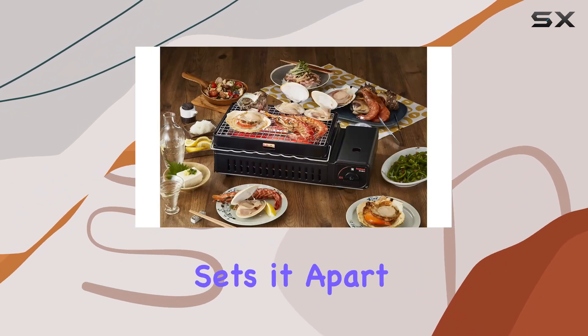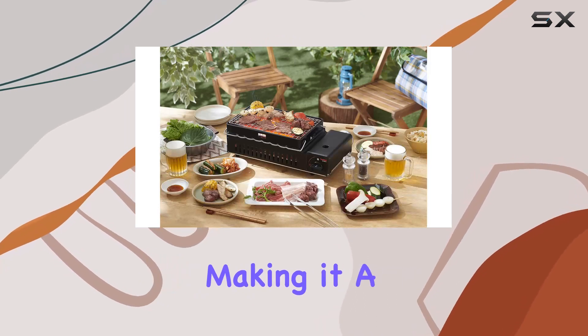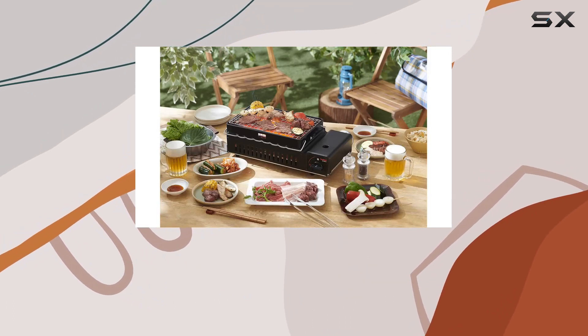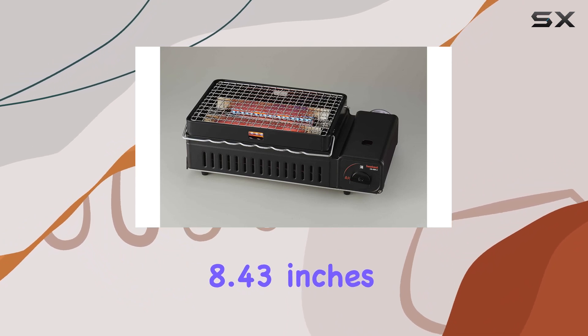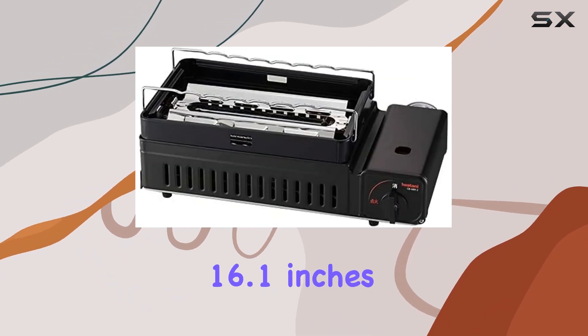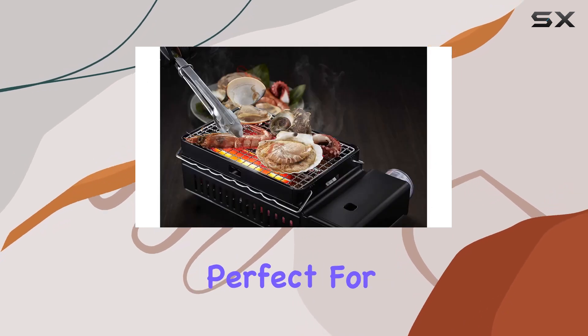The unique cassette gas feature sets it apart, offering a two-in-one experience — grilling and skewering — making it a versatile companion for your outdoor adventures. Compact and portable, measuring at 8.43 inches in diameter, 16.1 inches in width, and 5.16 inches in height, it's perfect for on-the-go grilling.